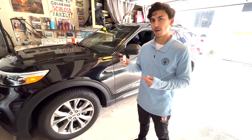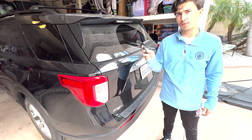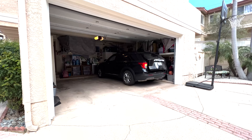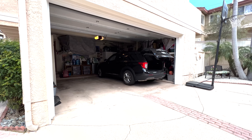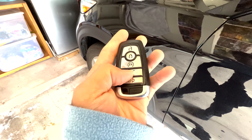All right, and the last feature — we're going to come around to the back. The automatic liftgate with your remote. All you have to do is unlock your vehicle, and then press the 2x liftgate button.